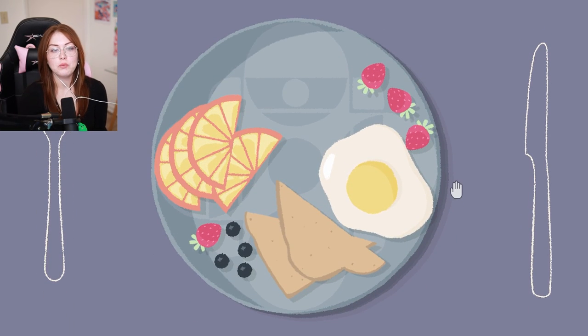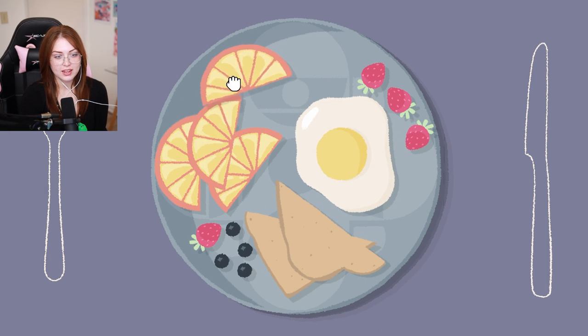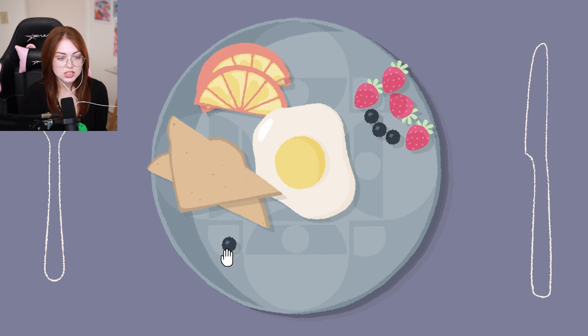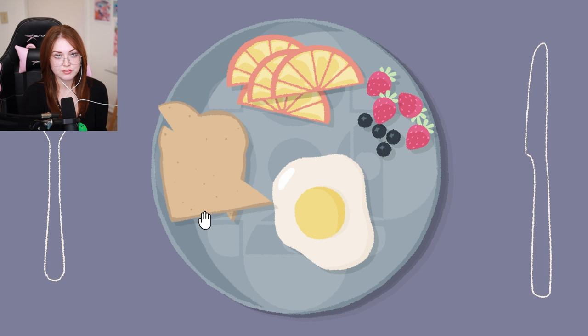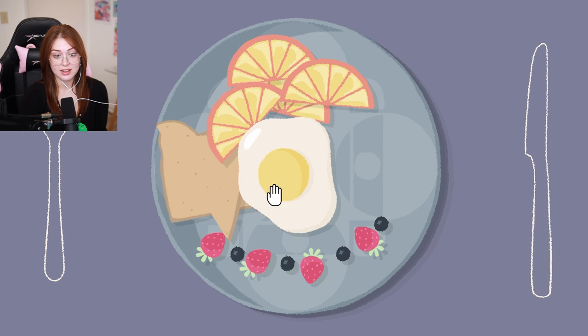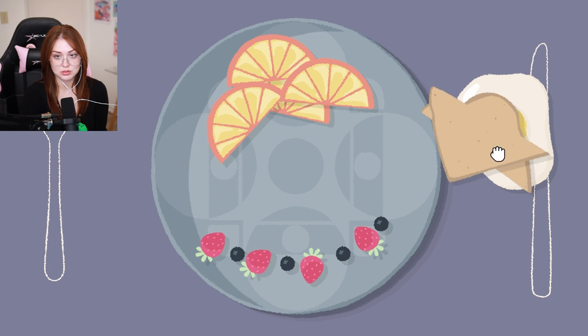Okay, everybody likes their breakfast their own way. How am I supposed to know how somebody wants their breakfast stacked? Keep our berries together or something? How about no food touching? How am I supposed to know? Make a face? How do I even do that? That'd be like the least fun. Why did it slot there though? Okay, it likes that, definitely likes that. I'll get rid of the egg for a second because I don't know what to do with you.